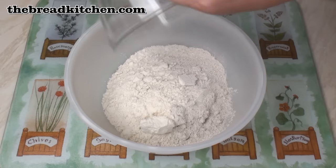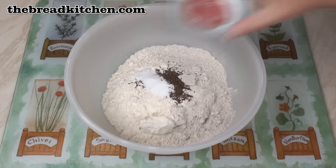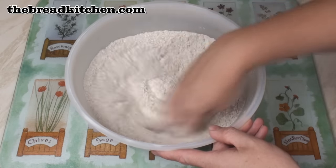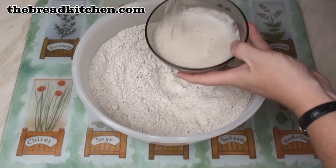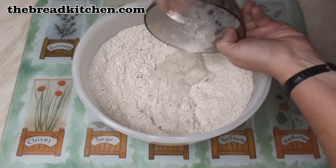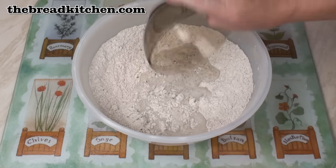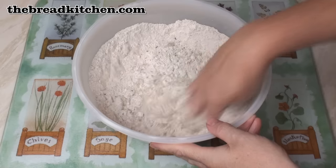Put the 2 lots of flour, the salt and the caraway seeds in a large bowl and mix them well by hand. Once your yeast is all nice and frothy and smelling yeasty, add it into the flour together with the water and mix to a smooth dough.